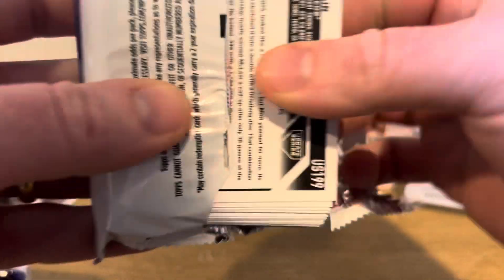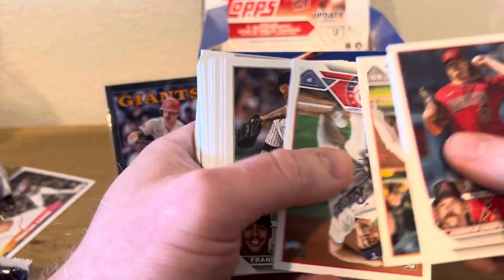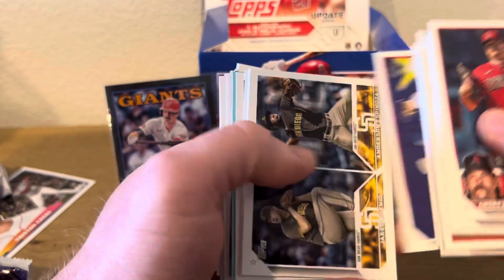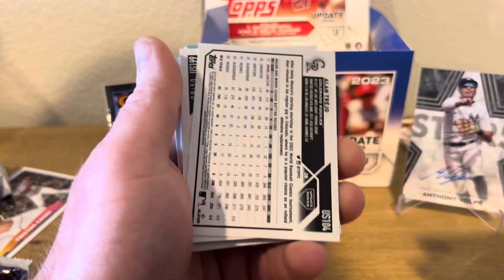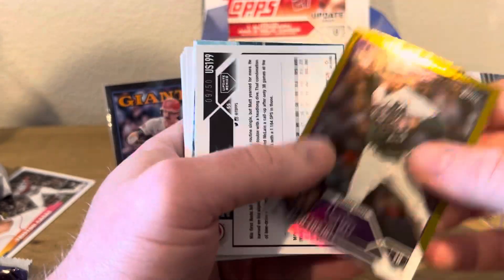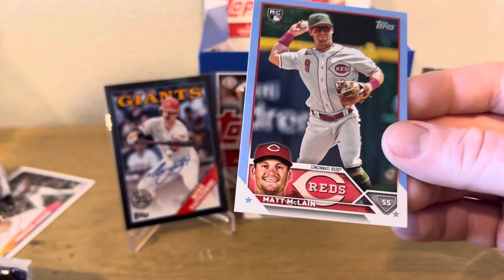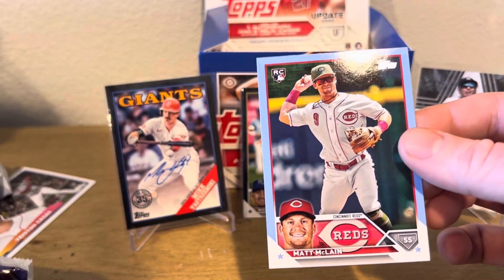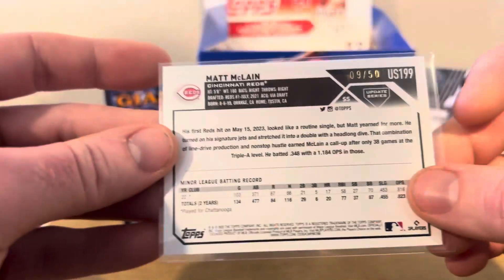I know this is not the most exciting video — I'm a little under the weather, might be a little hungover too. I apologize about not being as upbeat as usual, but that second auto is pretty cool. We got another 150 — Matt McClane! Oh my God. Holy moly. Alan Trejo on the gold foil.